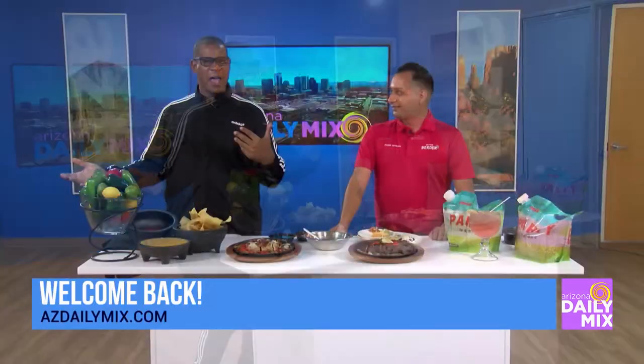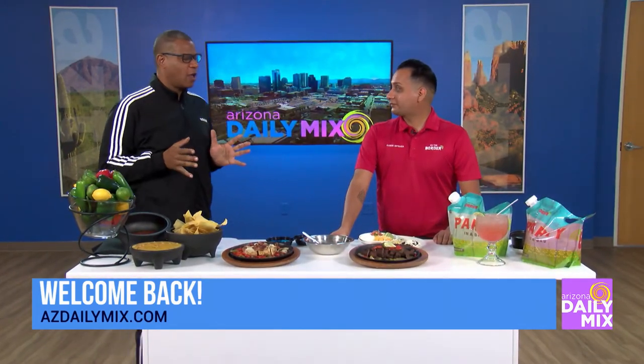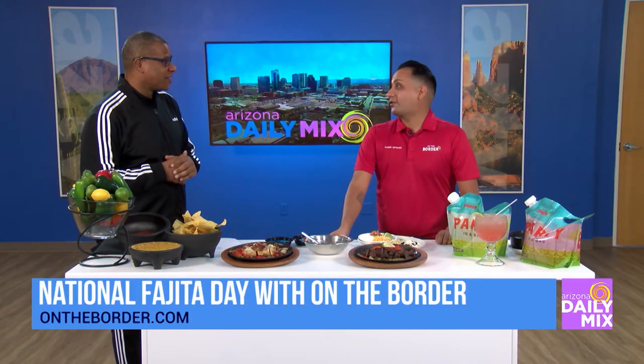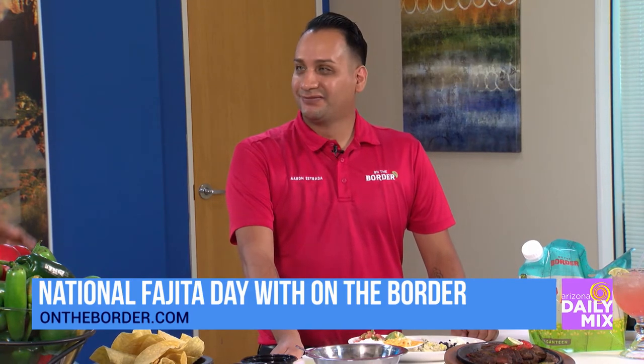Welcome back. Today in our make-believe kitchen is On The Border, helping us celebrate National Fajita Day. On The Border created National Fajita Day — National Fajita Day is theirs because they invented the sizzling fajita, back in 2016. Wow, this is so awesome.